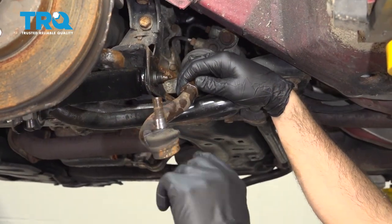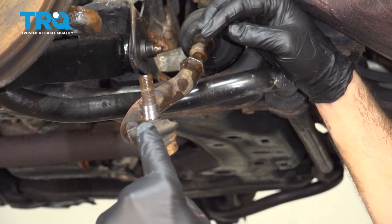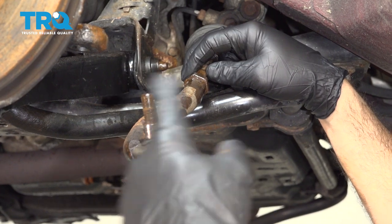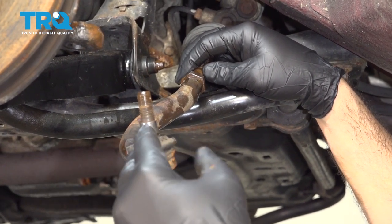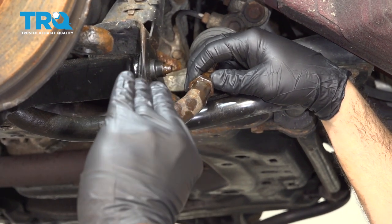Now what we want to do is count the number of revolutions it takes to spin the outer tie rod off of the inner tie rod. That way when we reinstall the new component, we'll thread it back on the same amount so we can get a preliminary alignment setting. Let's go ahead and start.